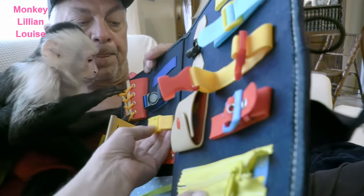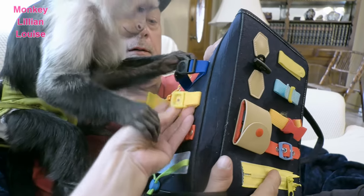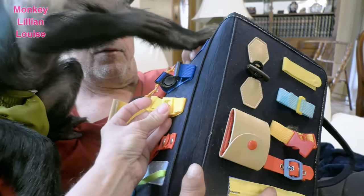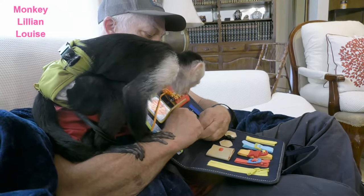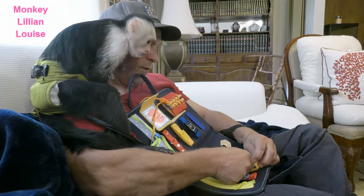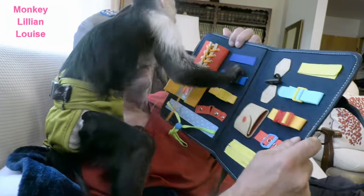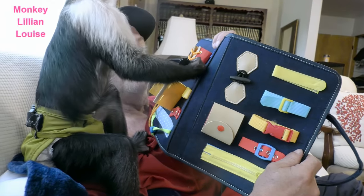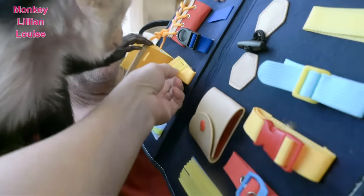Here's another snap, Lillian — can you get that one? Look, watch mom. Let's put it back together and see if you can do it. Can you put it together? She likes unsnapping those — there you go. There we go! Can you open it? Good girl, good girl!